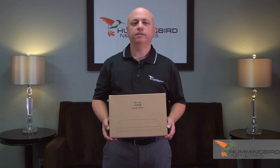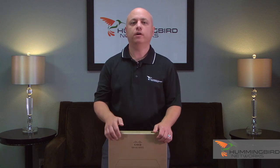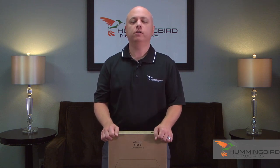Hi, I'm John from Hummingbird Networks, and today we're going to be unboxing the Meraki MX-65 Firewall. The Meraki MX series of security appliances are known for zero-touch deployment, cloud management through the Meraki dashboard, and are perfect for companies with single or multiple sites.